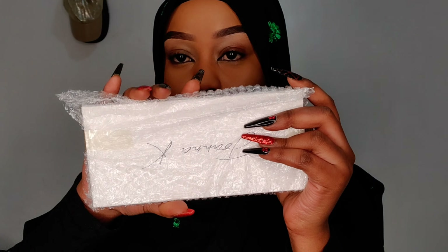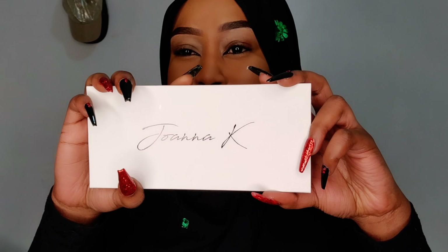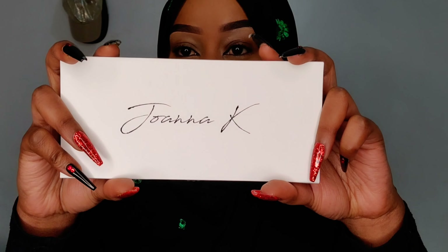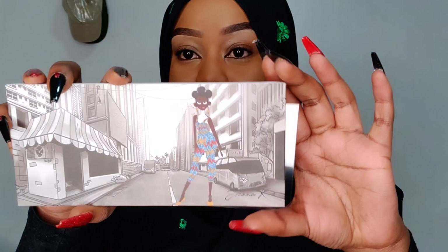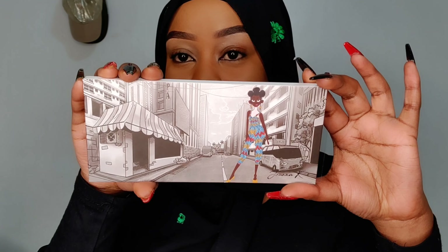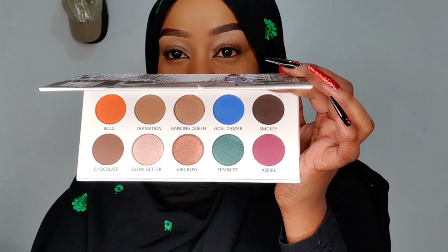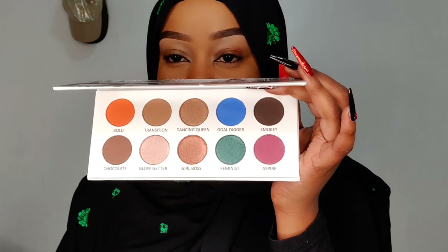First impression — the packaging is so cute, so clean, so classy. Look at this — so simple, this is pretty cool. And inside we have these colors — how pretty! I don't know what we're gonna do today honestly; I just want to do a simple look to review the palette, test its pigmentation, how it lays on the skin and on the eyes.